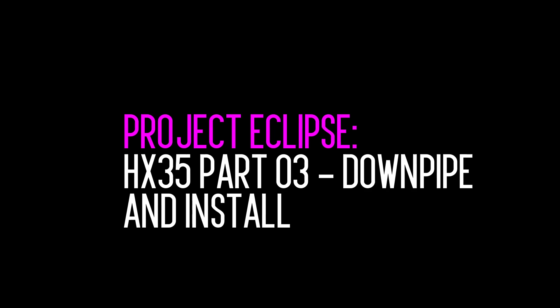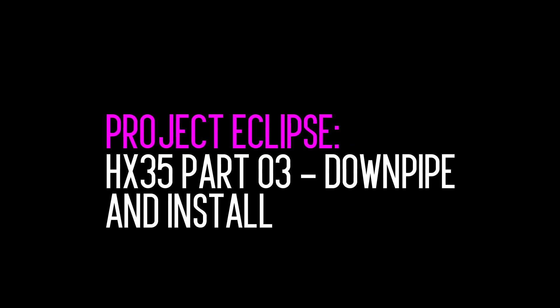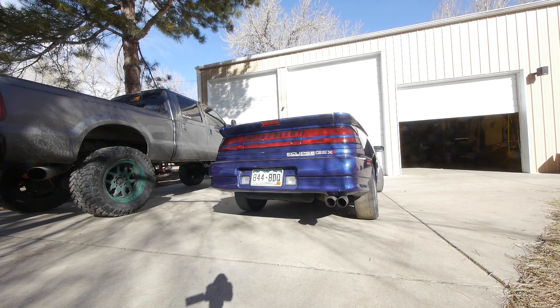In this episode of Velocity Labs we're going to be fabricating a custom downpipe for our twin scroll HX35 — and by 'we' I mean Willy's gonna do it. All right, here we go, part three. Part four is out in two weeks, but for now let's head to Willy's. All right, we are at Willy's shop to do the turbo swap.